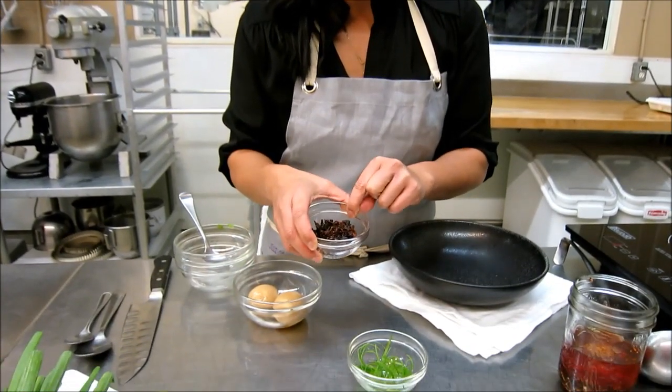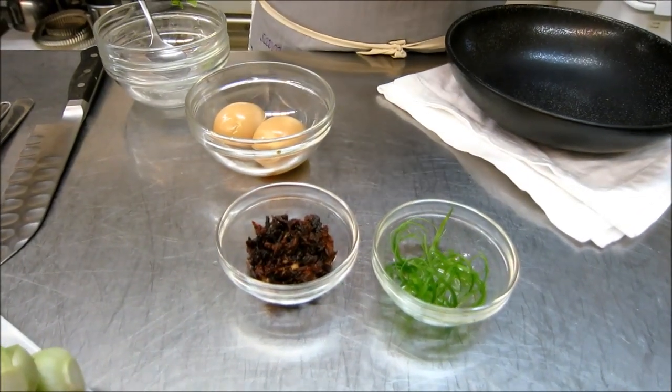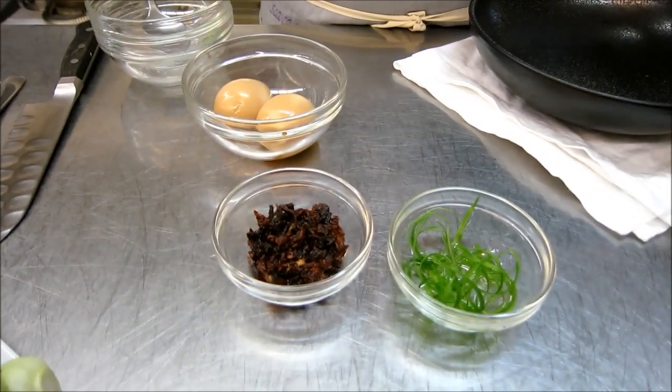We're also going to add some green onion that I've julienned, and some turkey crackling. I've taken the skin from the roasted turkey, baked it until it's crispy, and then just chopped it up. Really simple, really quick.